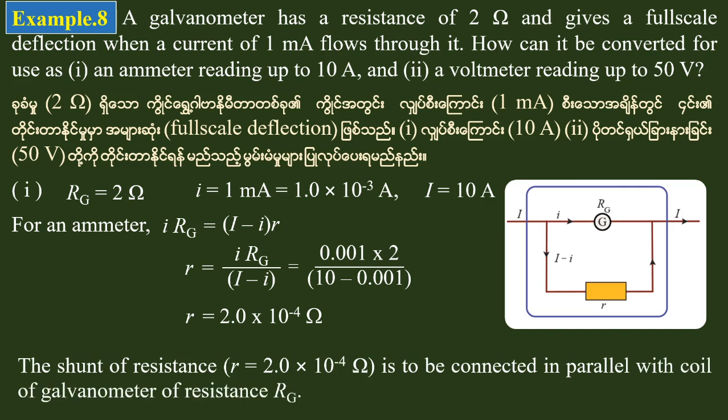The resistance is equal to 2.0 × 10 to the minus 4 ohms, and the shunt resistance value is 2.0 × 10 to the minus 4 minus 2 milliampere. This is the shunt resistance to be connected in parallel with the galvanometer.